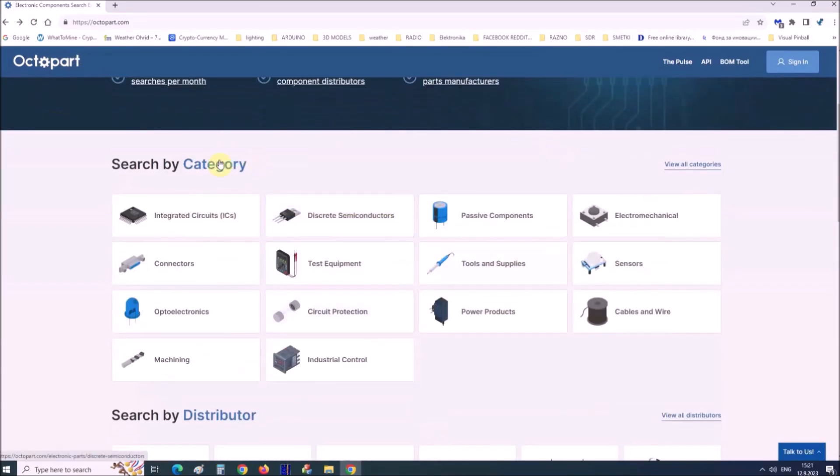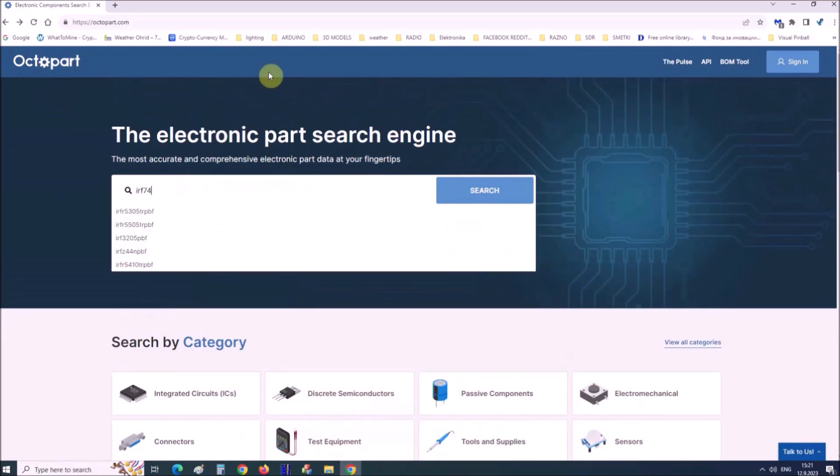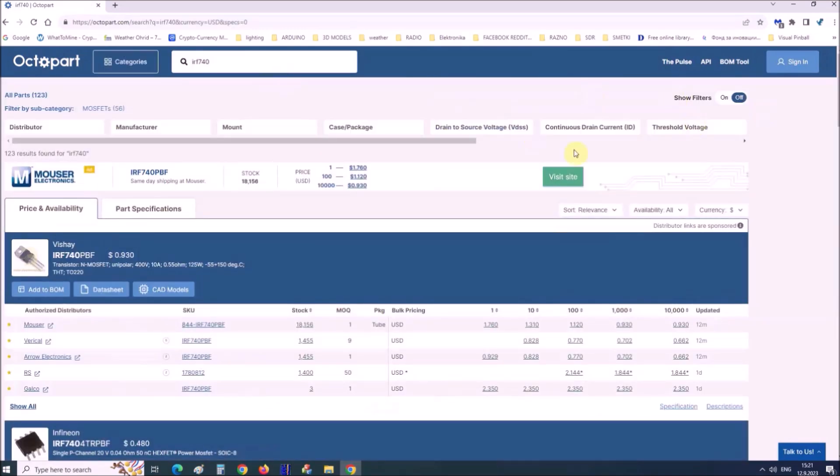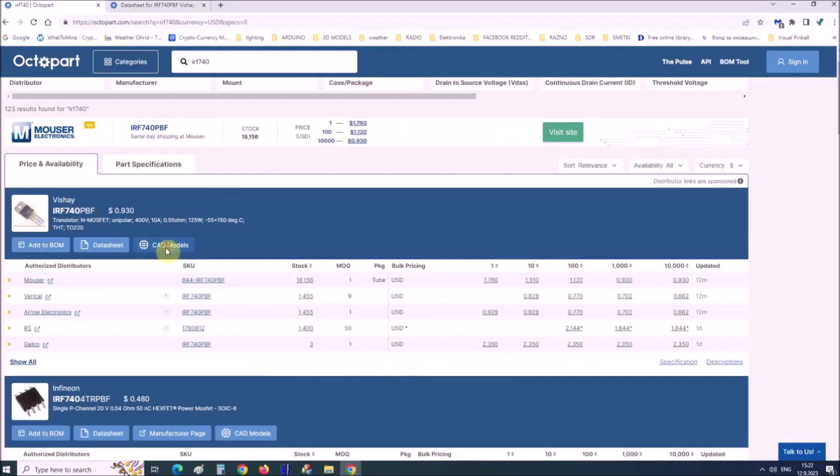Visit octopart.com as a best electronic components site. Octopart gives you the most affordable data by specifications, data sheets, CAD models, etc.